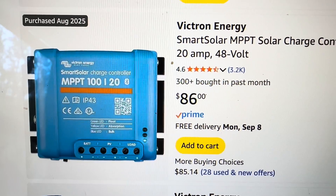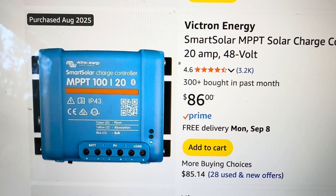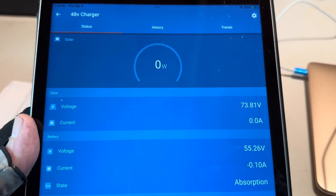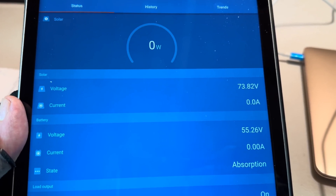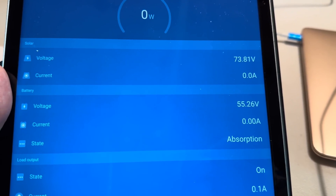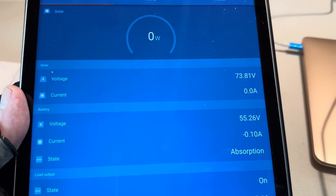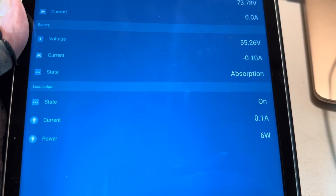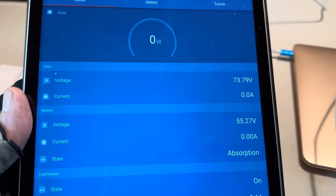Just for those of you interested, that thing came in at 86 bucks, which was cheaper than most wall chargers I saw, and a few more options by using this. So that's why I went with it. 860 watts available, zero watts coming in — yeah, overpaneled for the experiment, but ready. You can see that voltage is starting to settle down a little bit. Drops a little bit more, and hopefully we'll see a little solar come in — just a watt or two, a few watts to hold it at that 55.2. Hopefully in the morning we won't see a voltage drop overnight.